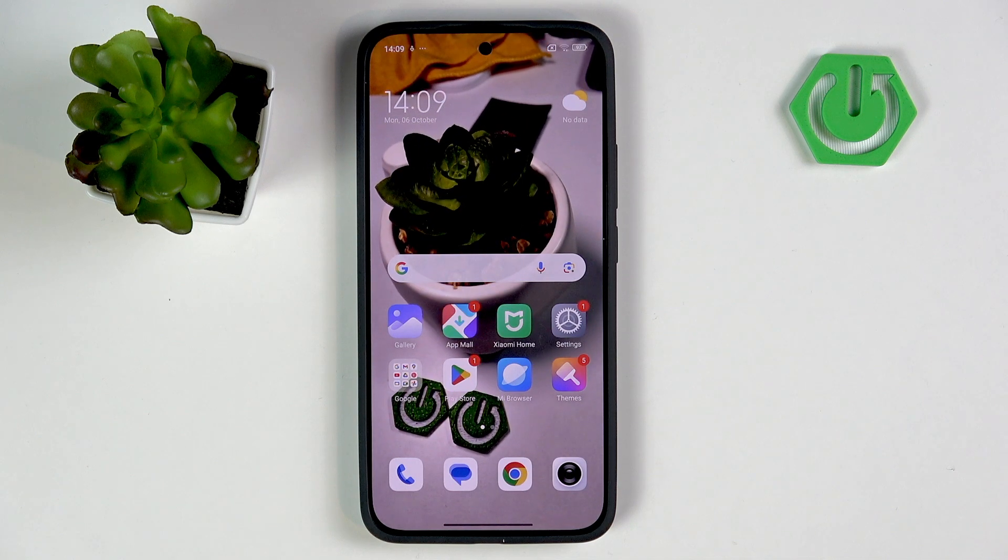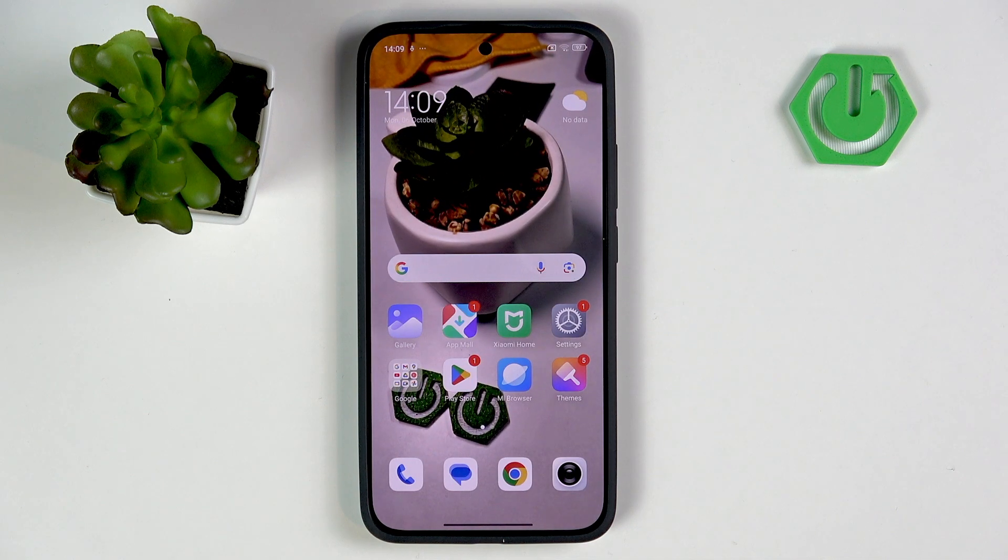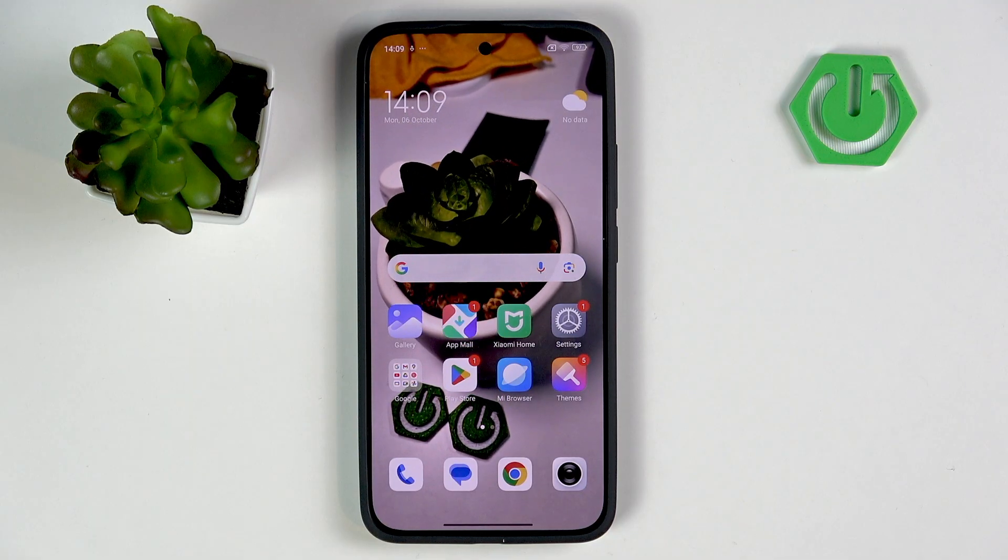Hi, it's Harjwa Zed and today I'll show you how to set up the app for Xiaomi Robot Vacuum S40.